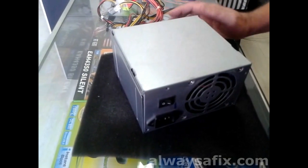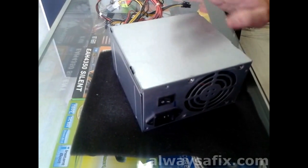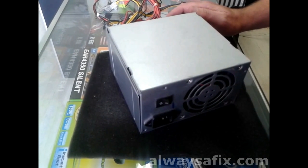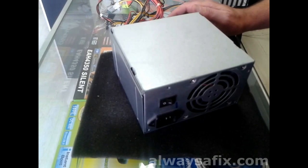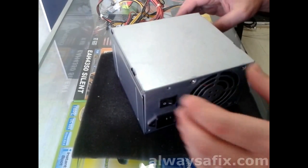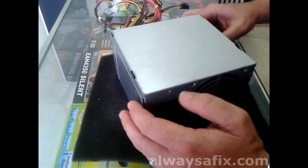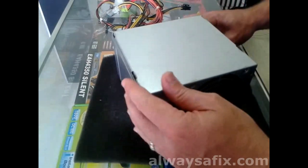Hi. Today we're going to be looking at this power supply unit. This is your power supply for your average computer, your PC. This one — you switch on the computer, nothing happens, dead. So let's take it apart and have a quick look at it.